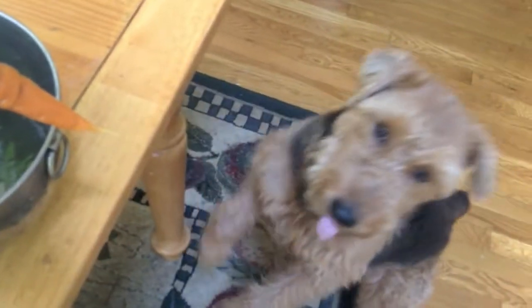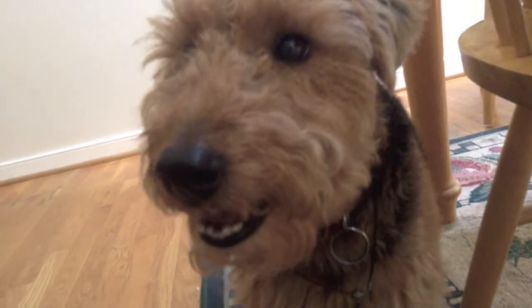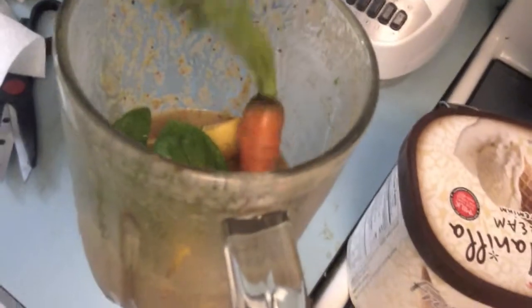We'll give you a piece — you really seem to want some. We're gonna have to cut some off for her. You just plop it in there and grind it up, that's how you do it.